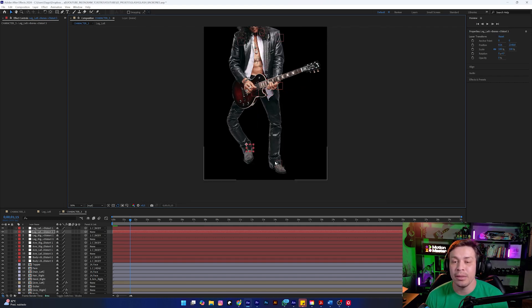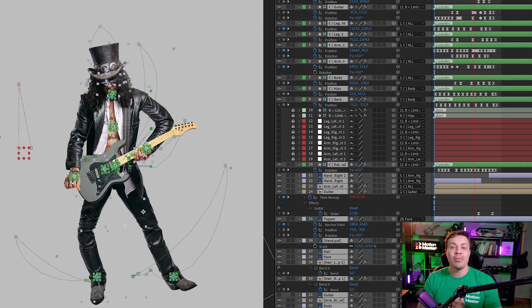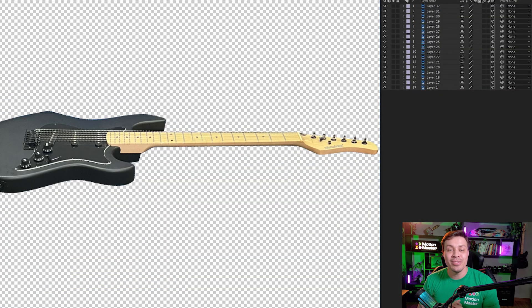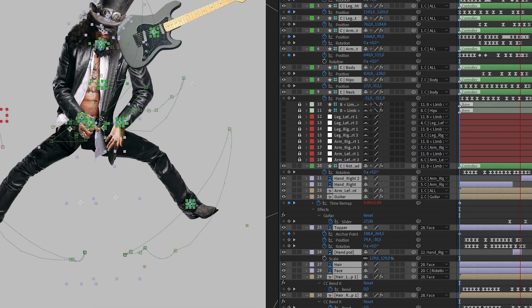A very quick way — we have reached the end of another class. I hope you all enjoyed it. I showed the entire rigging process. If you have any questions, just ask me and I will answer everyone. So that's it, thank you very much, and we'll see you next time.